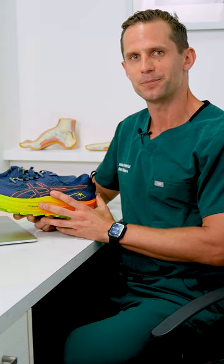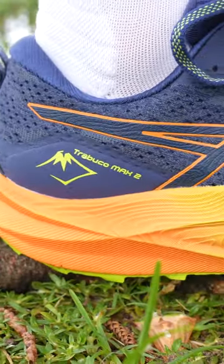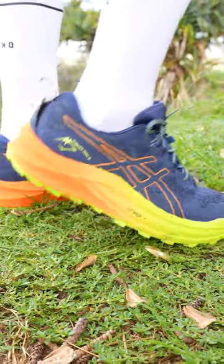Hi guys, Adrian here, one of the podiatrists from the Foot and Balance Centre. Today we're going to be talking about trail shoes, in particular the Asics Trabuco Max 2, for which I'd like to thank Asics Australia and Mel Steele. This is the top-of-the-range Asics outdoor trail shoe.